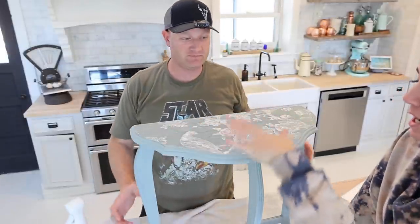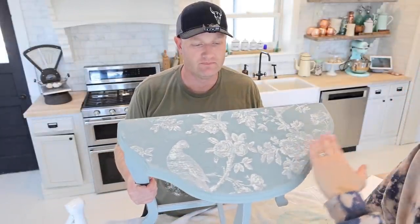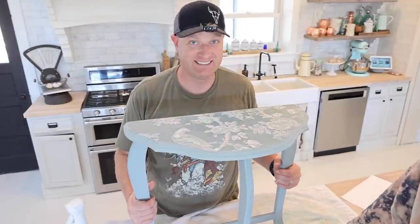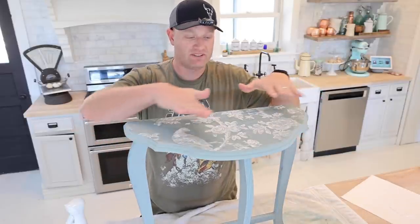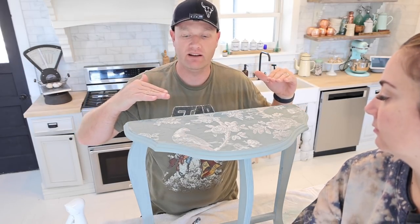If you don't want this much texture in your inlay, you need to put a thinner coat of paint. But we put the DIY paint on really thick so we get the nice aged crackle look. Now we can paint the legs, wait for the top to dry, do a little bit of distressing just to smooth it out, then seal it, and I think we'll be done.